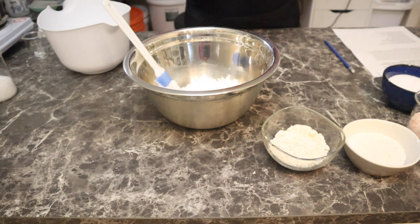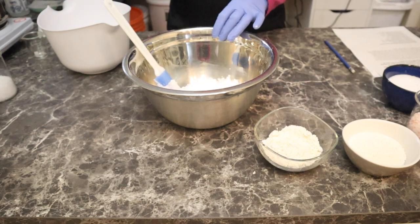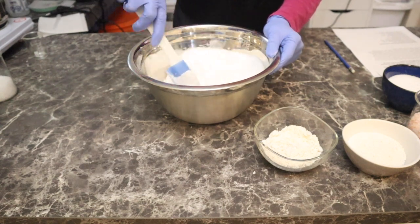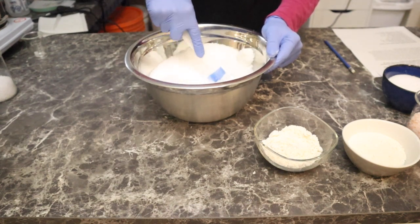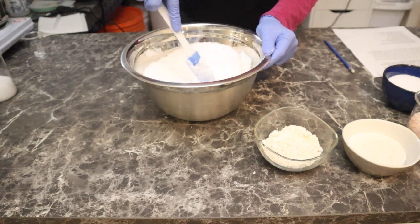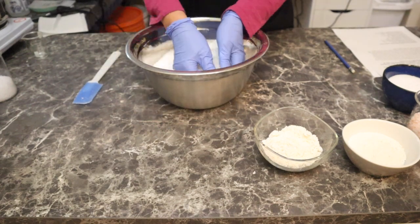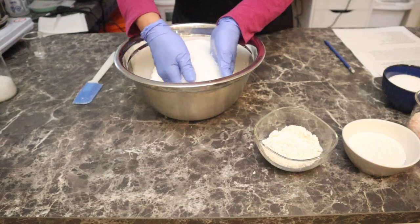Now we can go ahead and add in our salts. I like to add in my salts before the oatmeal or anything like that, because I don't want clumping. So I have 966 grams of Epsom salts. I need to get in here and mix this really well so that it all breaks up any clumps. Salt really helps us do that before we add the clays and things like that. I'm going to get in here with my hands and make sure this is all mixed in really well. You could do this in a stand mixer if you wanted to.